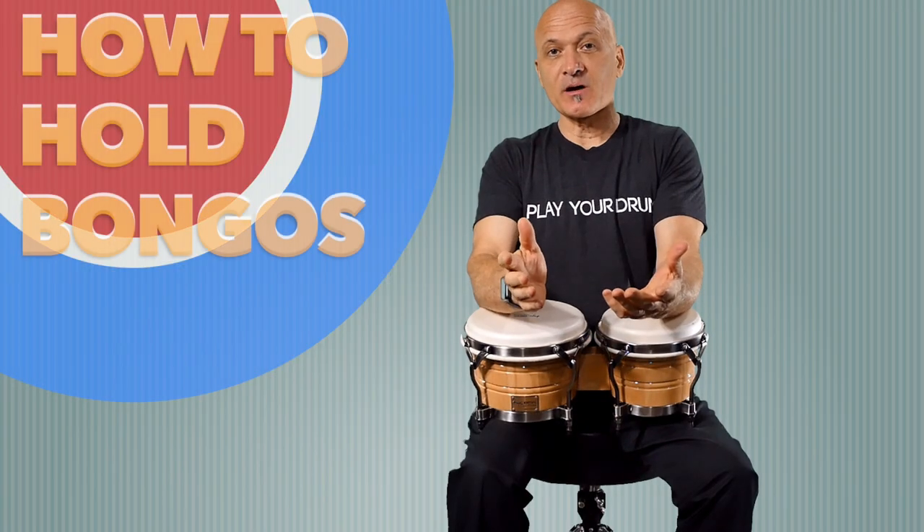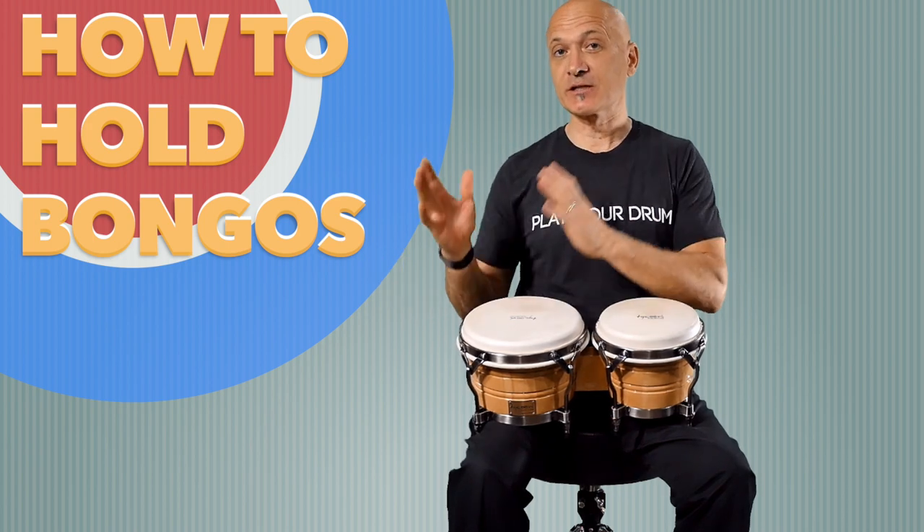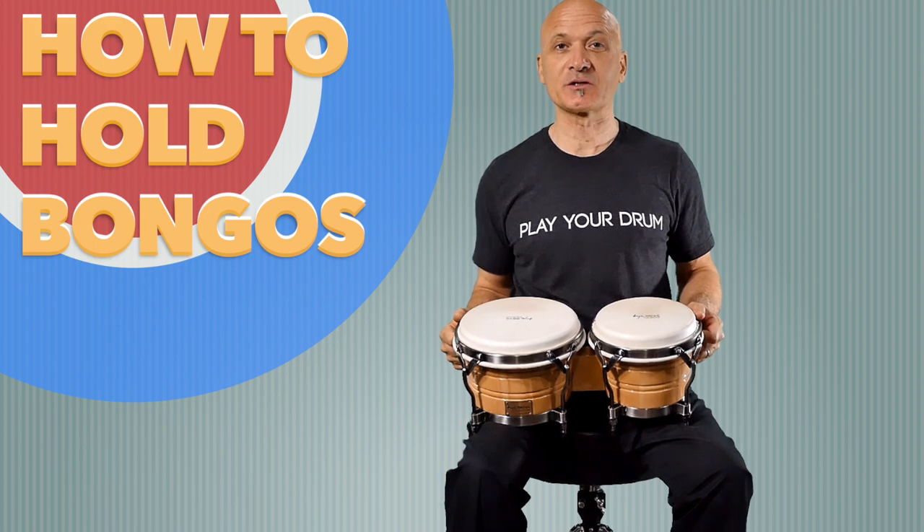When you get a set of bongos, if you want to hold them in the traditional way, which is seated — we can also use stands — but we're going to focus on traditional seated bongo holding position right now.